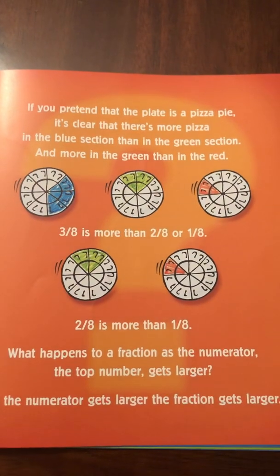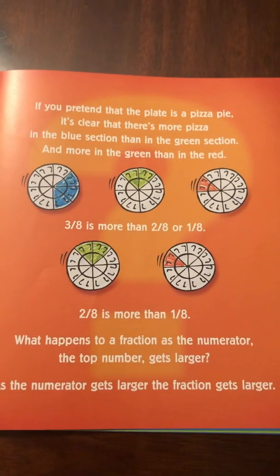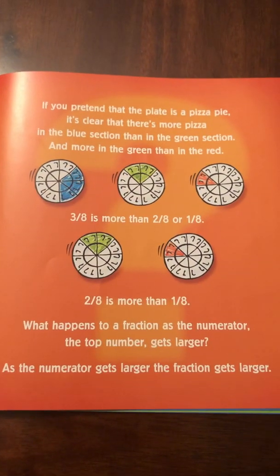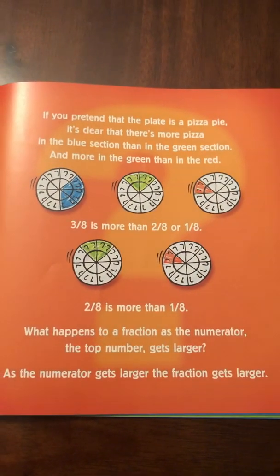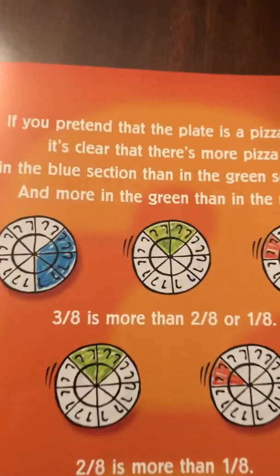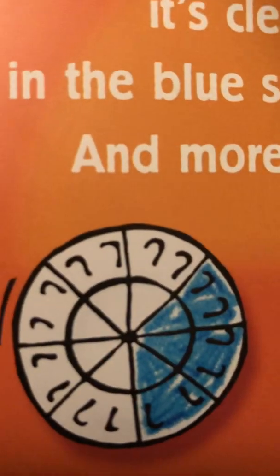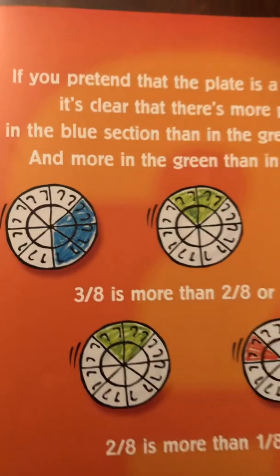What happens to a fraction as the numerator — the top number — gets larger? As the numerator gets larger, the fraction gets larger. The numerator is getting larger, and the fraction is getting larger.